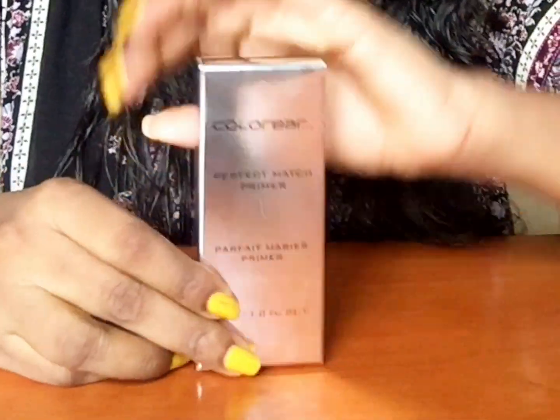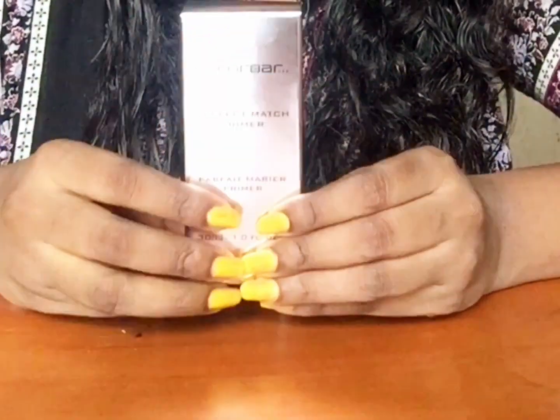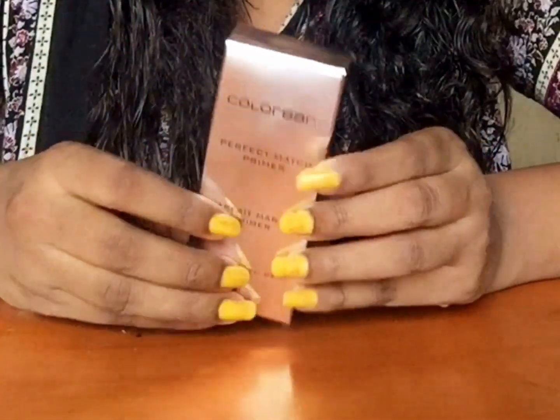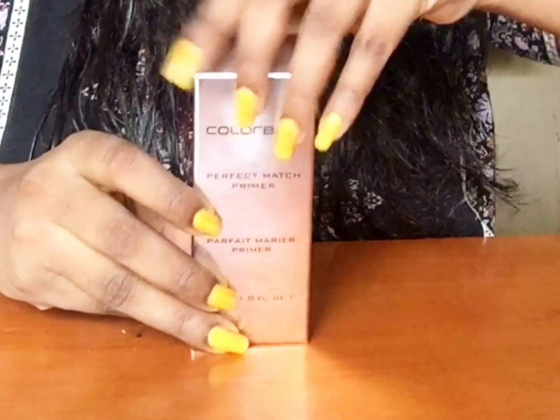So this is how the packaging is. I guess this is my fourth or fifth primer. I have been using this for so many years. The price details are given down there — it's around $8.50. But there are so many offers going on in Nykaa each day, so check it out, guys. I bought this for around $6.38 during an offer time.